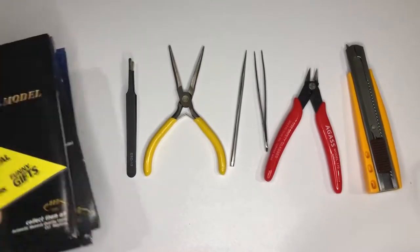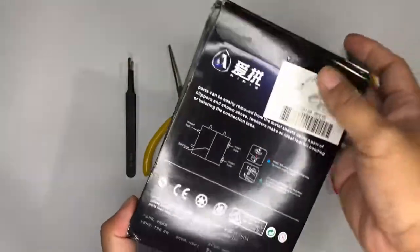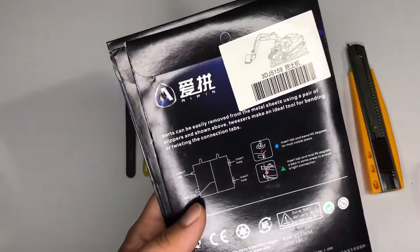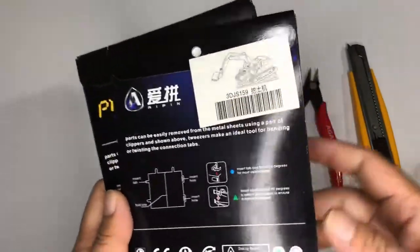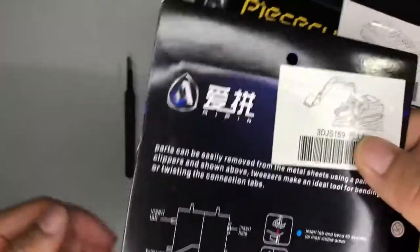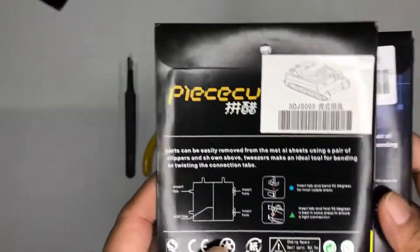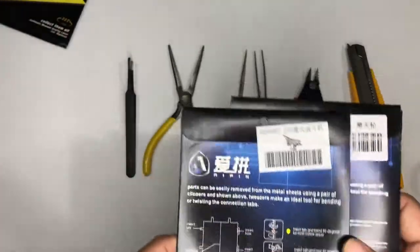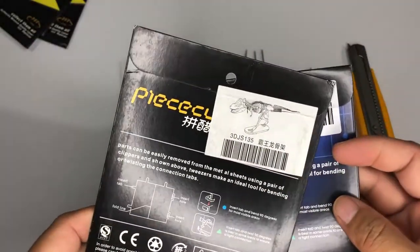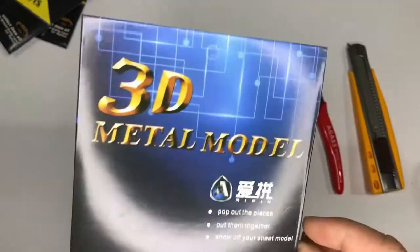Welcome back to my channel! I have a new set of 3D metal models here — six of them. I opened one today but they sent the wrong model; they sent the old Enterprise when I actually wanted the new generation Enterprise ship from Star Trek. Anyway, I have here an excavating machine, a Tiger tank, the F-15, the T-Rex, and finally this is the ferris wheel.